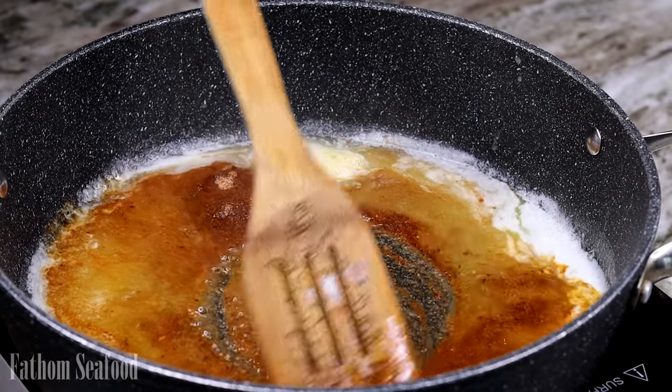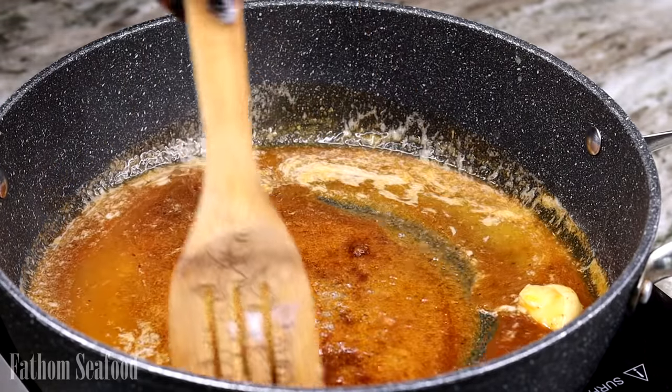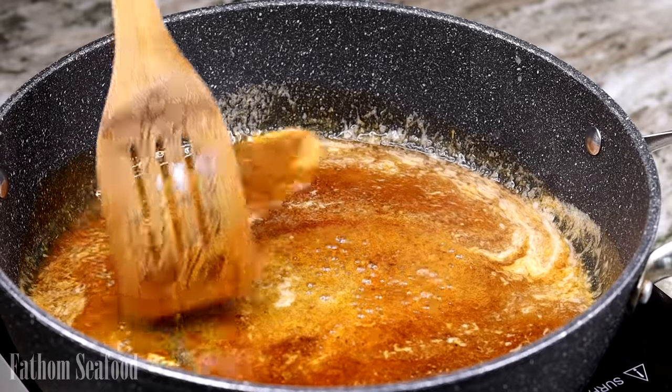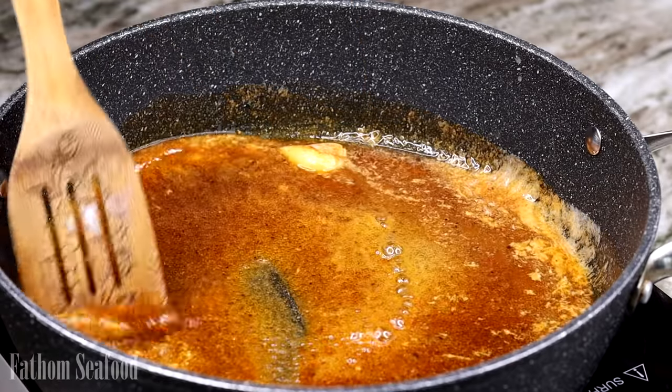Make sure you cook your seasoning for about three to five minutes before adding the crab in. I also decided to add another stick of butter to the sauce.